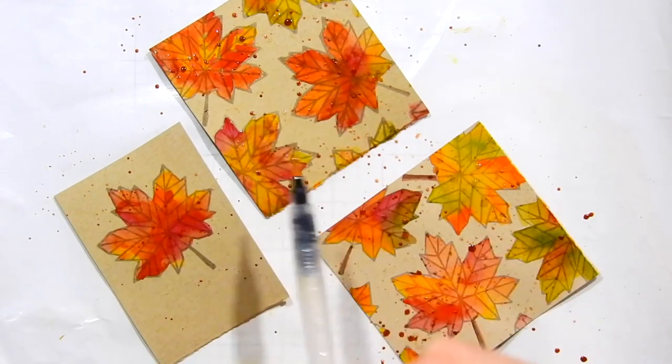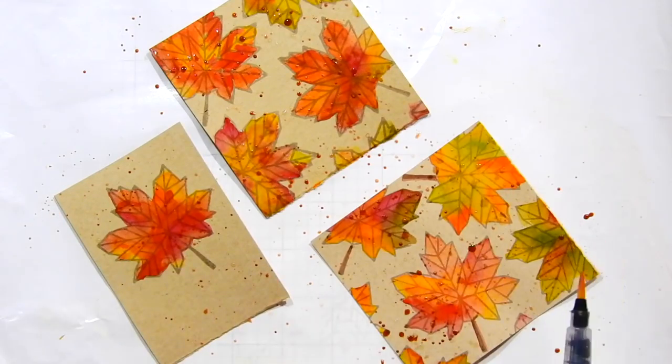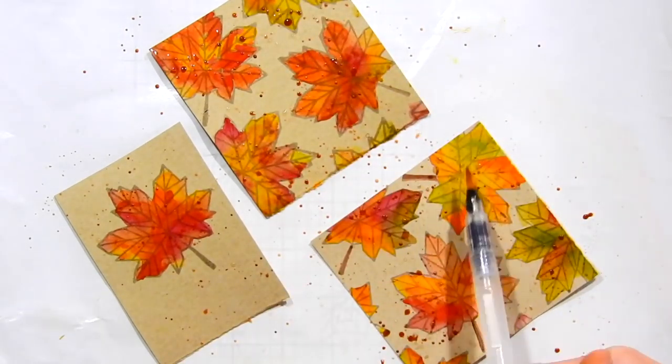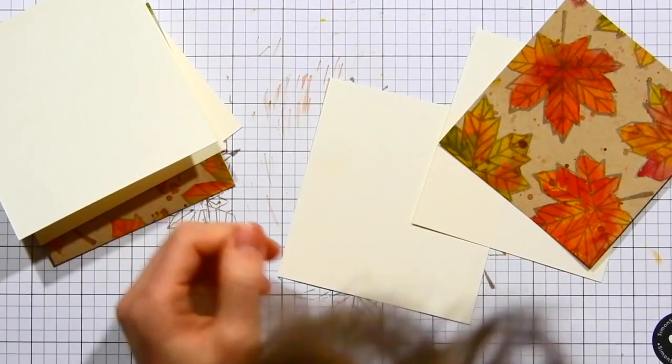Now I'm taking my water brush and picking up some brown watercolor from the Prima watercolor set, and I'm flicking it all over these papers. I love the look of splatters and I think this really adds to the natural feel of these cards.